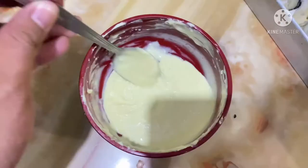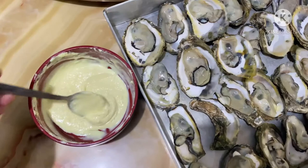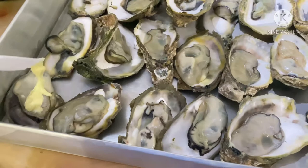So this is powdered milk. The powdered milk dissolved in water — let's put it on top of the talaba. And of course, garlic won't be missing, so let's add that too for the essence and aroma. It's time to put the powdered milk on the talaba.